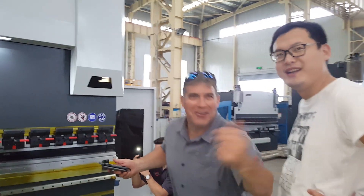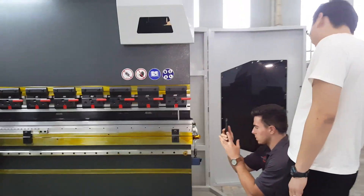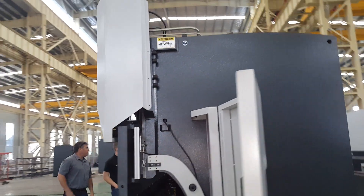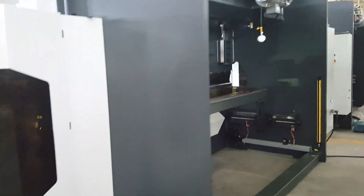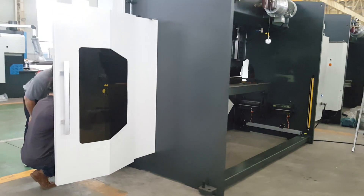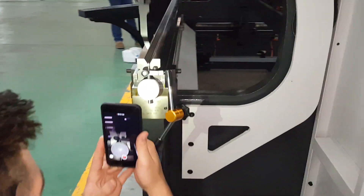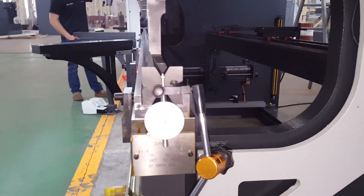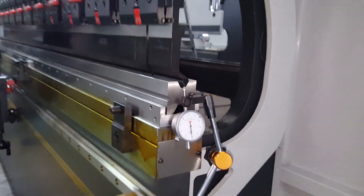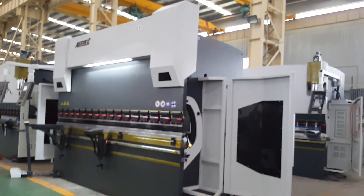Whoa, hello brother! Oh, that's good. Oh, that's good. Oh, that's good. I'm so excited. I'm good.